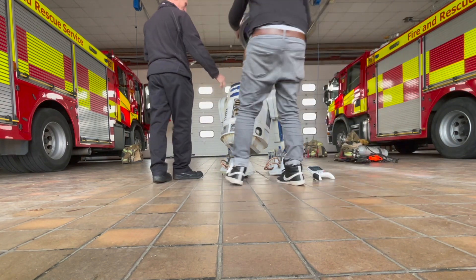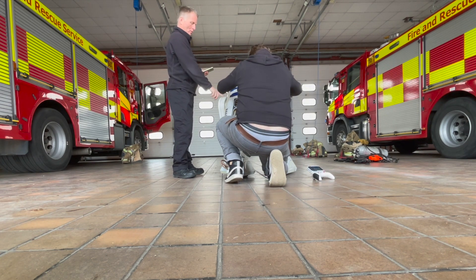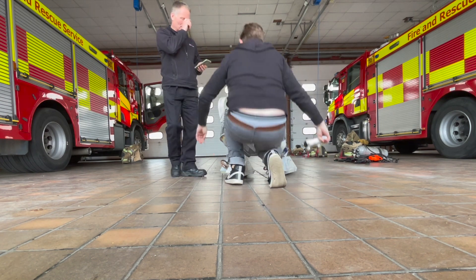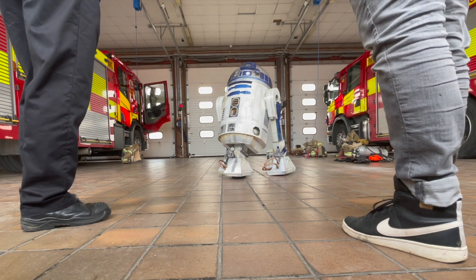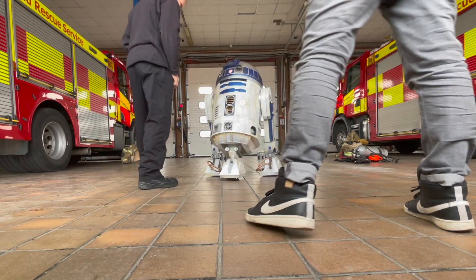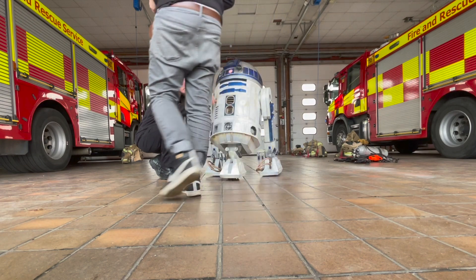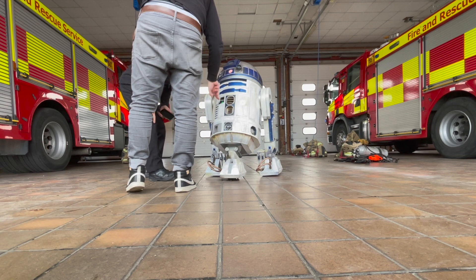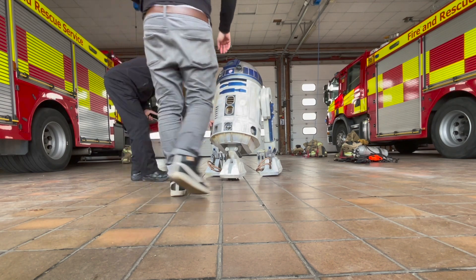Part of it is looking at the gadgets. Some R2s have gadgets where little zappers or flamethrowers come out — I have none of those, so that doesn't really apply to my R2. But I do have utility arms that open and close, so are they safe? They're also looking for any sharp edges on R2 where children could cut themselves if they were to touch it.